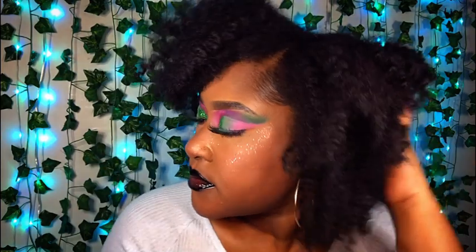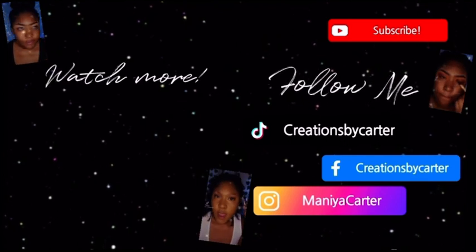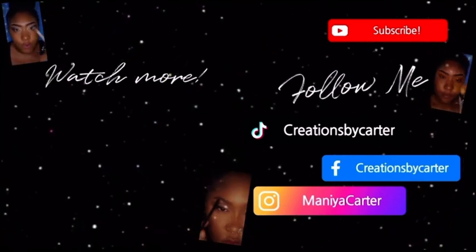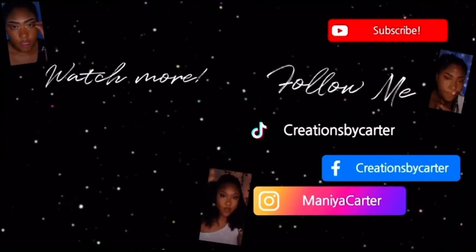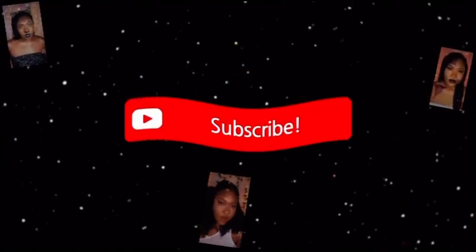And there you have a fluffy braid out. If you are interested in getting Miss Jessie's Curly Pudding, you can check out my affiliate link in the description. You can also subscribe to my channel and hit that notification bell for more videos — I have a lot of fun stuff coming. Check out my website, Carter's Beauty Deals, in the description below, and I will see you guys in my next video. Peace.